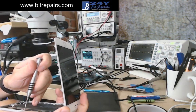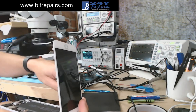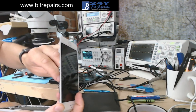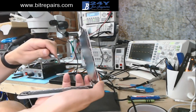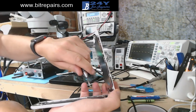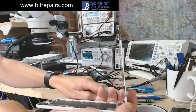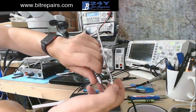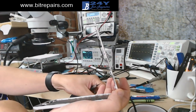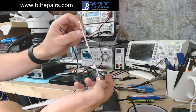Before we do the touch disease repair, we'll just make 100% sure that it is touch disease and not the screen. We're just going to take these connectors off here, take the screen plate off next. We'll go to the connectors - it's pretty awkward to show from that angle. That screen comes back on again - it's still not touching. No response at all to touch.